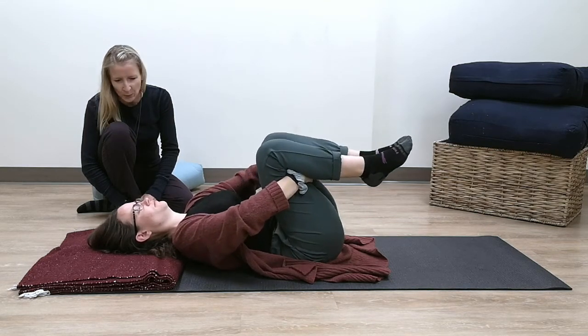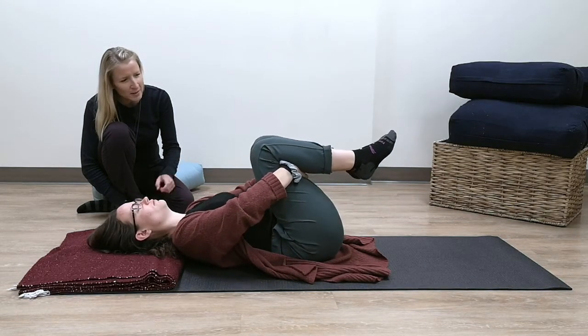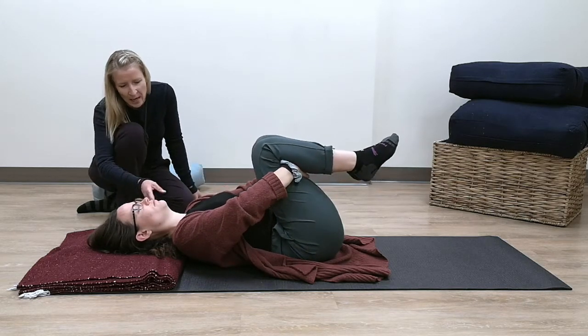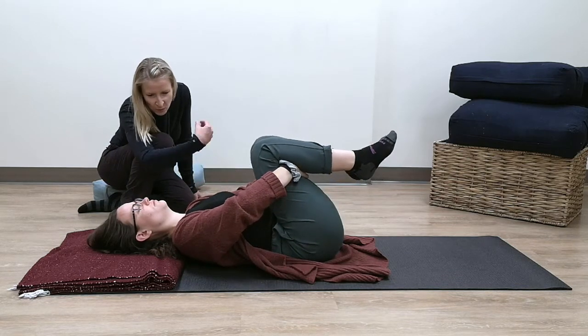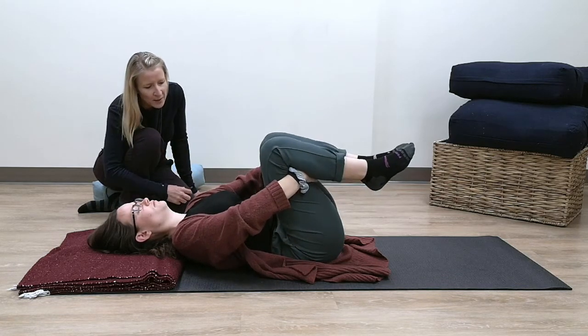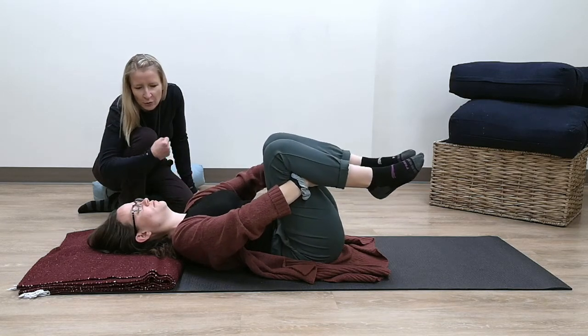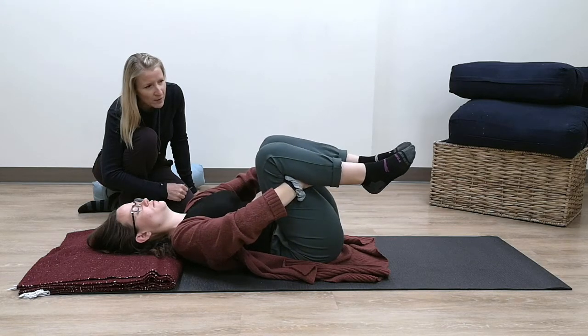Just checking in with your breath — still that nice, long, smooth, soft pattern. Using the least amount of energy and effort. As you do this, notice what's happening at the neck, the shoulders. There's going to be some muscles working in the arms and biceps to hold your legs, but can you use just the right amount of effort so you're not gripping and over-efforting, even through the fingers?